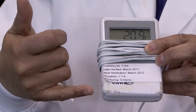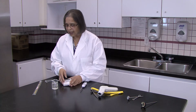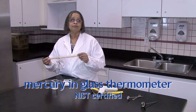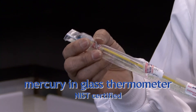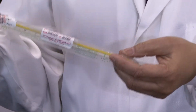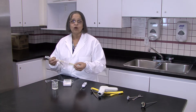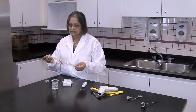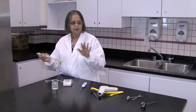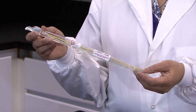This information may be recorded on the label as shown here or in a calibration log. Our last thermometer is a NIST certified mercury-in-glass thermometer. This has been one of the standards in the food industry for years, and it is used most often to calibrate other thermometers. It comes calibrated with a serial number and a calibration certificate. If you have one of these, calibrating your other thermometers out on the floor becomes very simple.